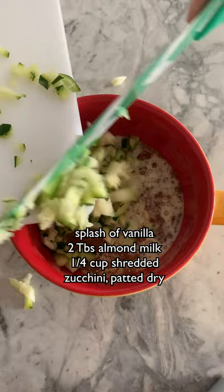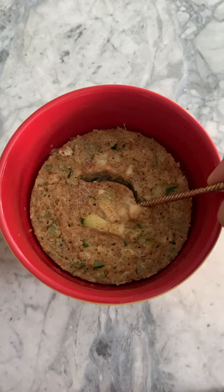You might have to experiment with the milk and flour to get the texture that you like. Then microwave it for a minute and a half and enjoy your own personal zucchini bread. This is going to make your kitchen smell so good. Try it out and let me know what you think, and like and follow for more.